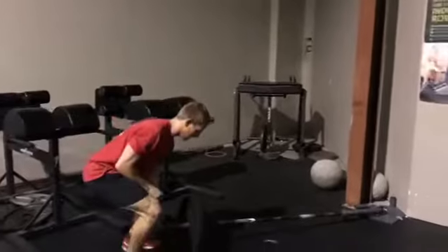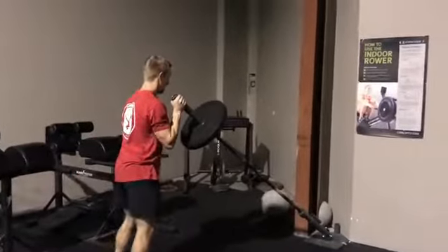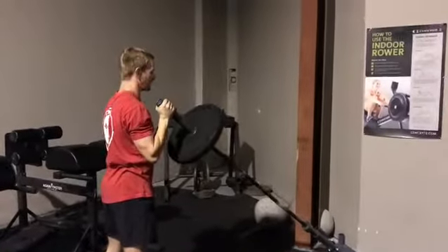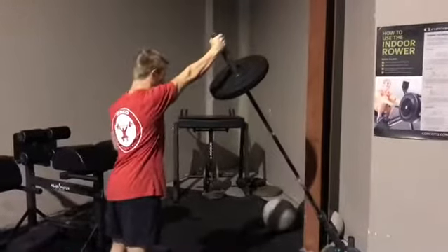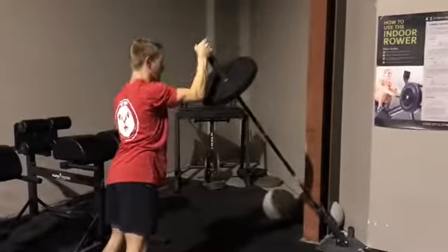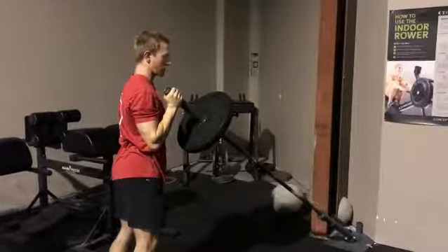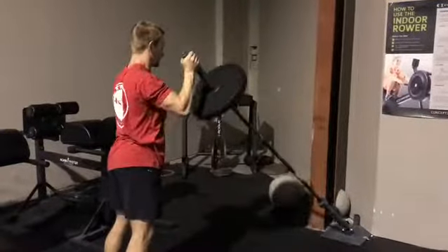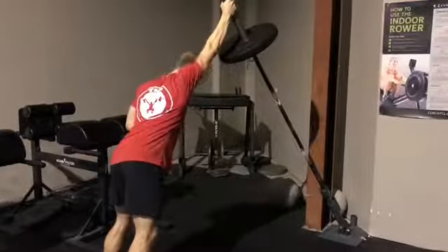We all know the landmine press as a pressing motion — pressing through. I like to use it with a press and then a little bit of end range flexion under a little bit of load. So we're going to press and lean, and repeat — press and lean.